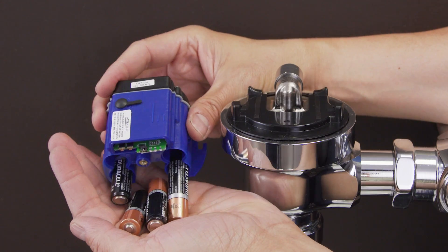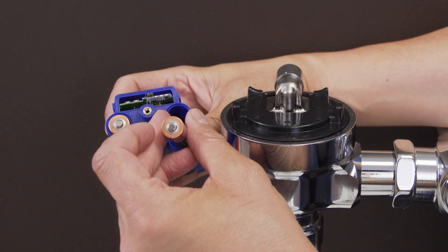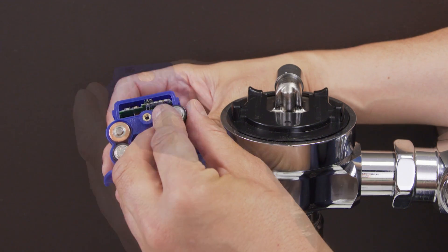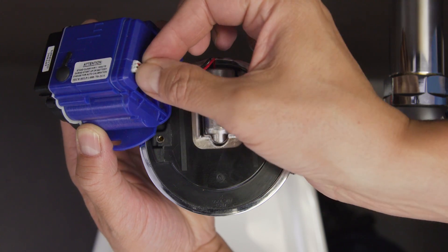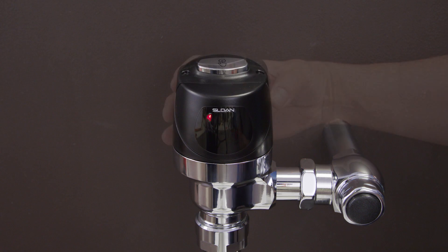Remove the batteries and check for any leaks. Insert the new AA batteries into the holder and align the positive and negative signs for correct positioning. Replace and tighten the battery cover. Now plug in the solenoid. There should now be a red flashing light.